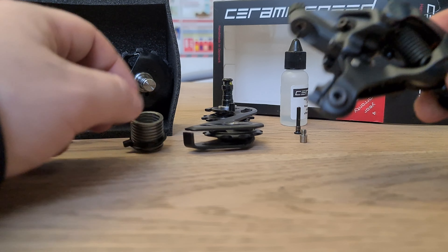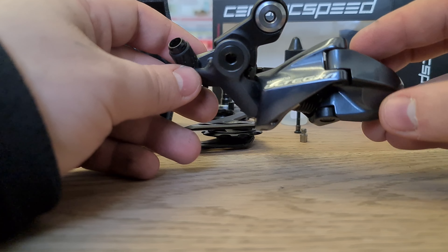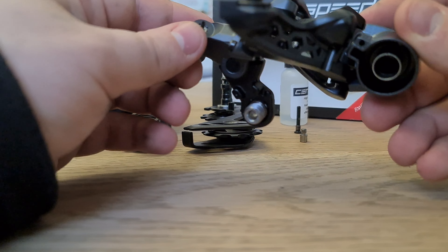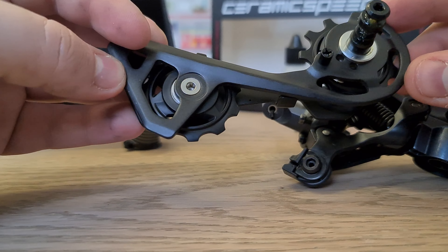Hey guys, welcome to today's video. Today we're going to be looking at fitting an OSPW to an Ultegra R8000 rear mech. I've already disassembled the rear mech itself. This is the cage that came off it.